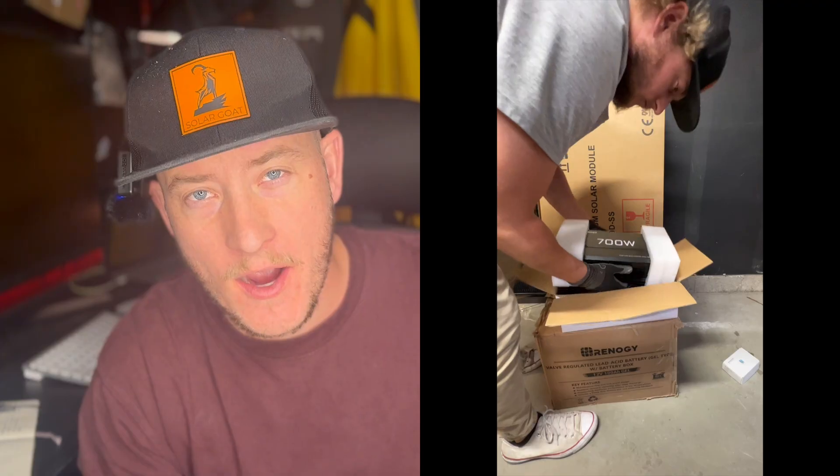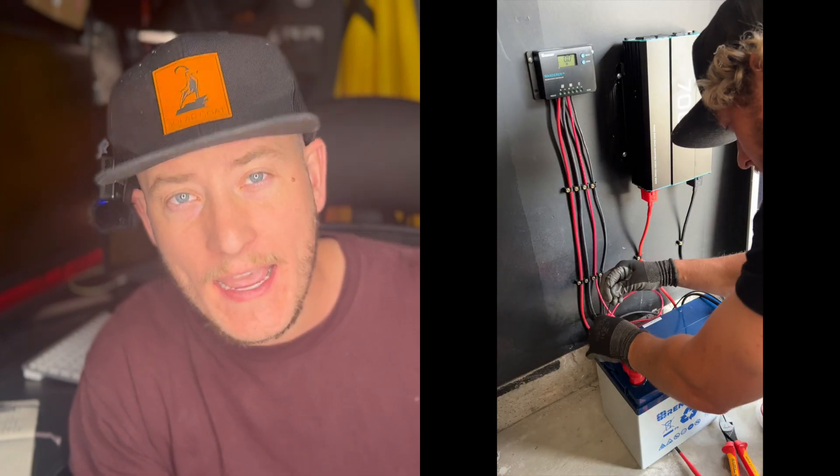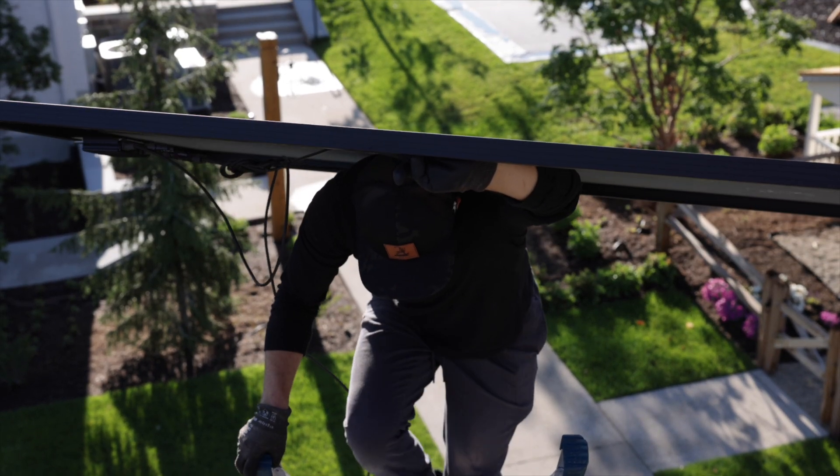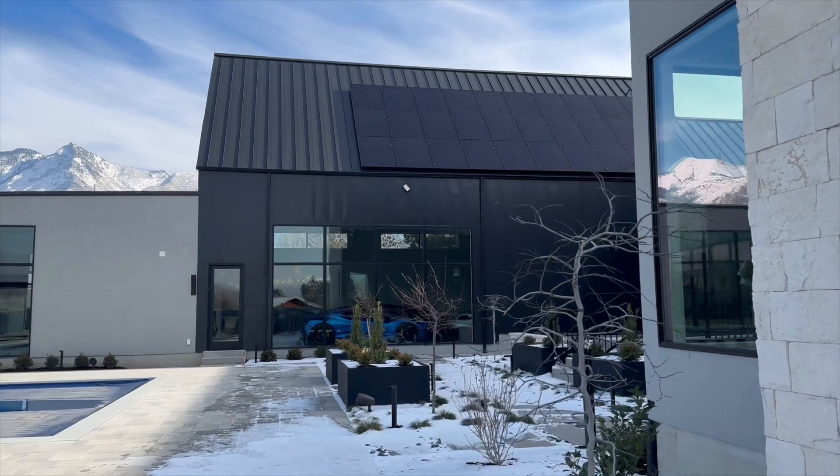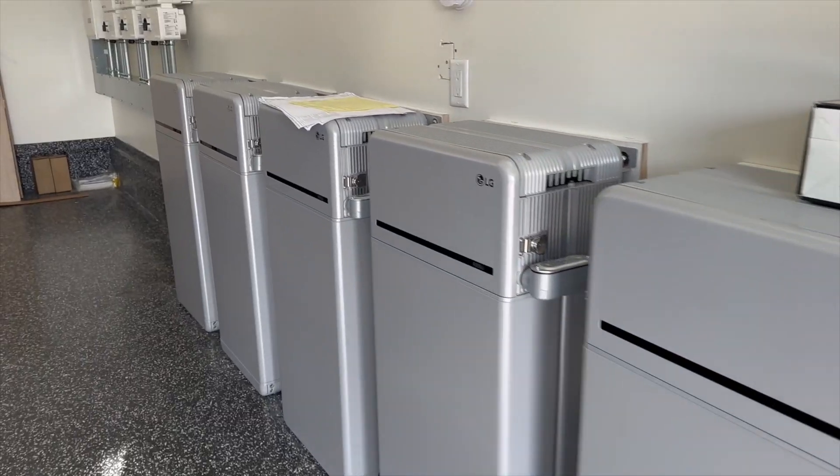This is the ultimate off-grid solar review. We're going to cover the different parts used, how they go together, what they will power, and all of the things you need to know — including the lessons I learned the hard way testing my off-grid system. My name is Brandon, I have a brand called Solar Goat, and I am a solar panel installer. I've been designing, installing, and repairing solar panel and battery systems for over 10 years, and I'd like to give you the information I've learned so you can better understand these systems and have a successful project.